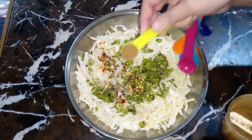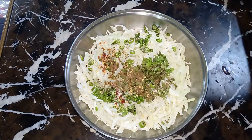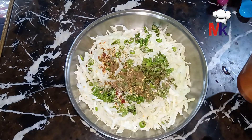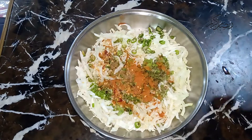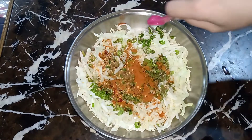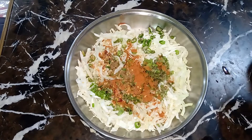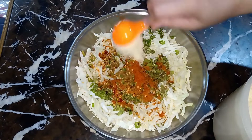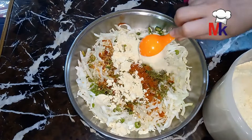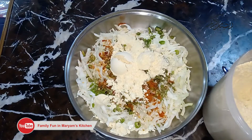इससे बहुत ही crispy पकोड़े बनेंगे जो आप बहुत ज़्यादा enjoy करेंगे। इसके बाद हम इसमें डालेंगे red chili powder तकरीबन 2 tablespoon। फिर इसमें बेसन डालेंगे जो कि 5-6 tablespoon आप डाल सकते हैं, और इसके बाद इसको mix करेंगे। अगर थोड़ी कमी लगे तो और बेसन डाल सकते हैं।